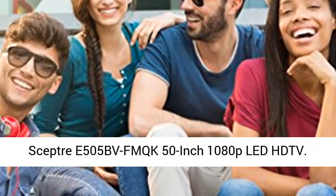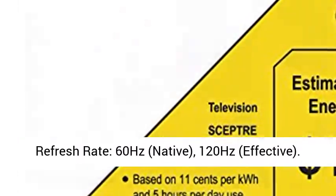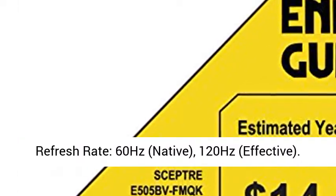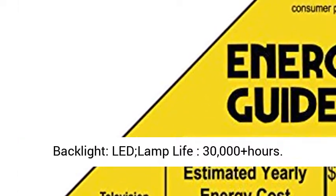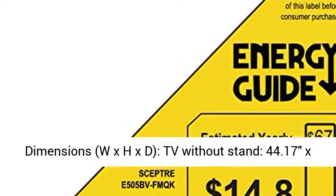Scepter E505B VFM QK 50-inch 1080p LED HDTV. Refresh Rate: 60 Hz Native, 120 Hz Effective. Backlight LED, Lamp Life 30,000 Plus Hours.